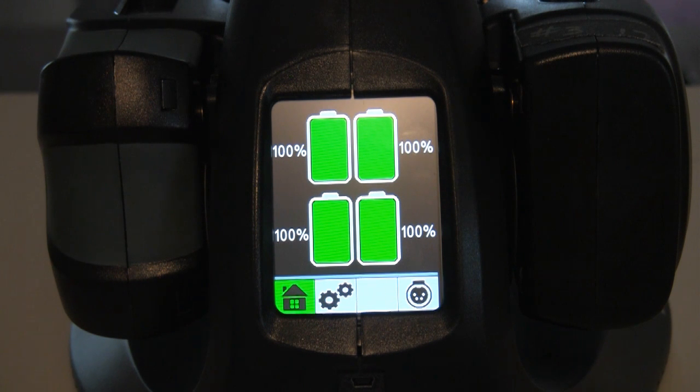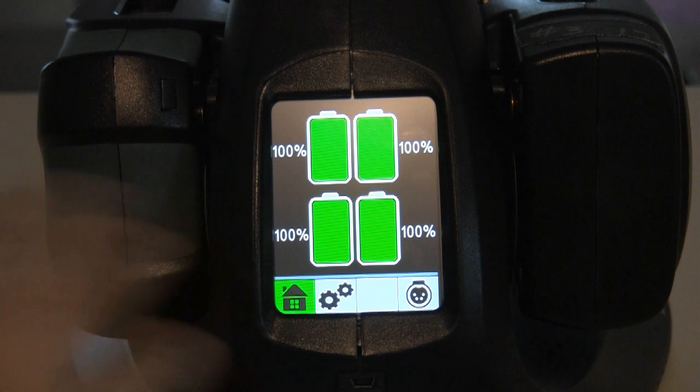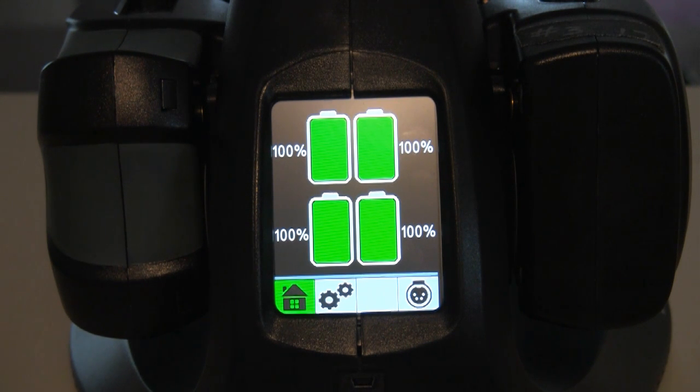Maybe an exceptionally large production that has many, many chargers on site and somebody on the crew has to keep track of what's available — how many batteries are available at any given time. Maybe a reality series like Survivor, where they're running tons of cameras on the show. Maybe this Wi-Fi feature would be better suited for a production like that, but it's nothing I would really have to worry about on my small productions.